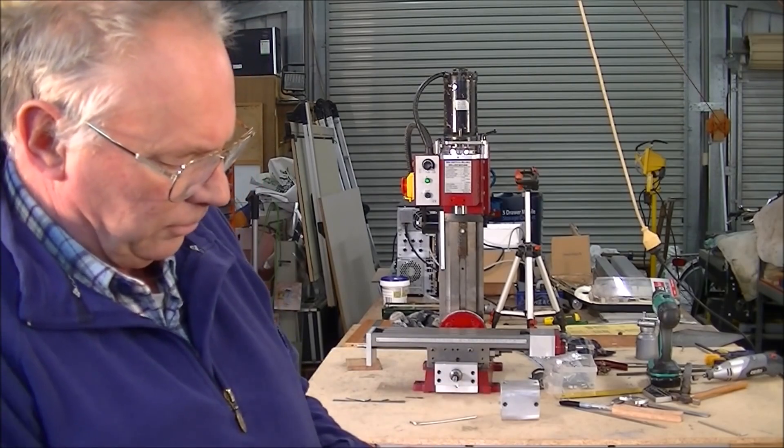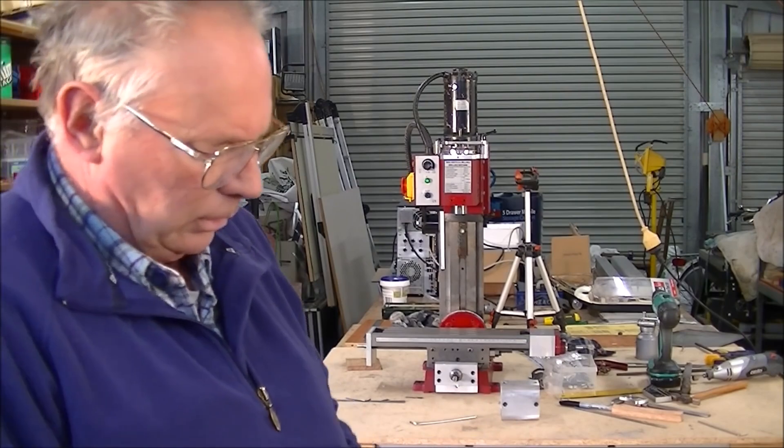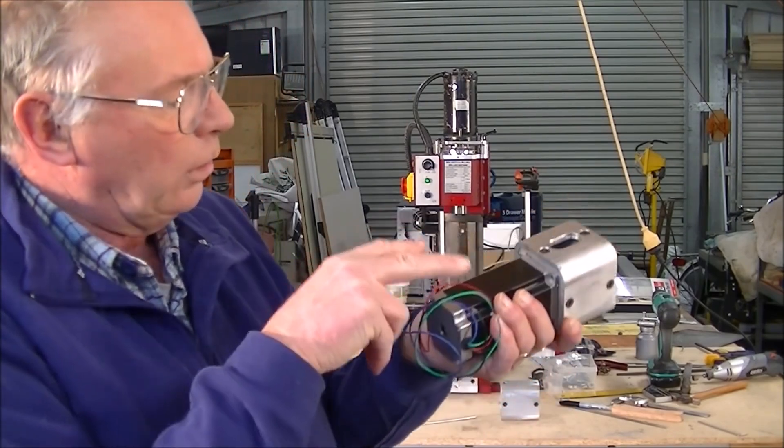Turn this a little bit. Put it into the extension housing — you see — and you can actually bolt it.